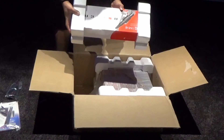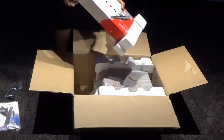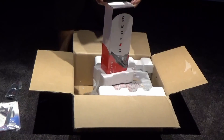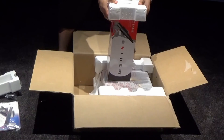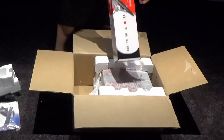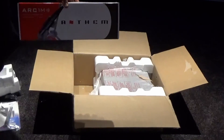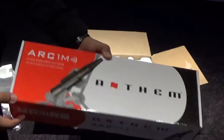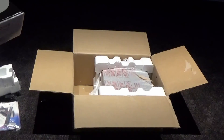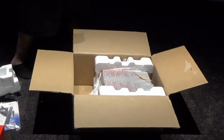Actually, I stand corrected — this is the mic right here. Let's bring it up so you get a good look. This is the ARC mic. The fact that they actually include this with the processor — I think that's amazing.